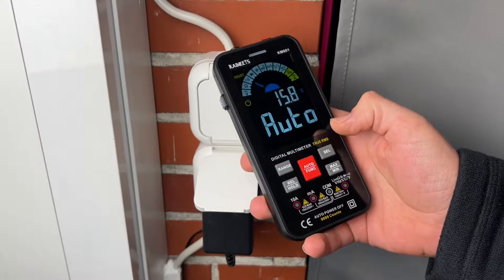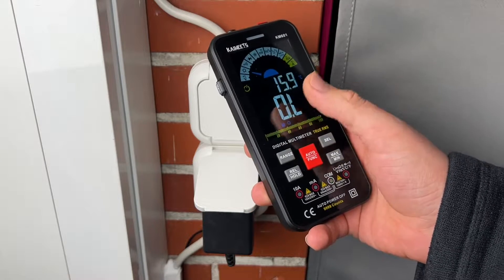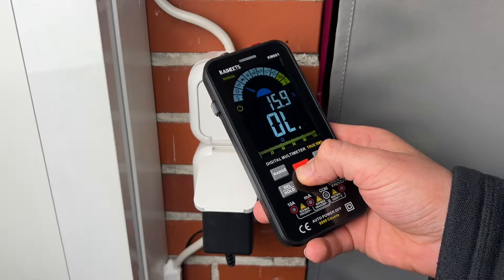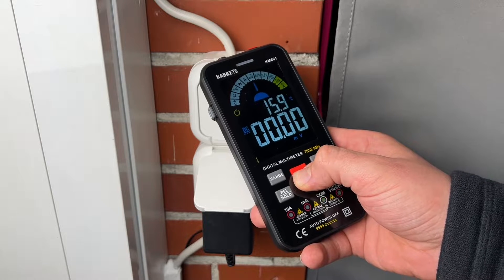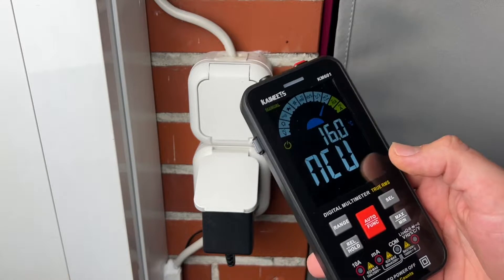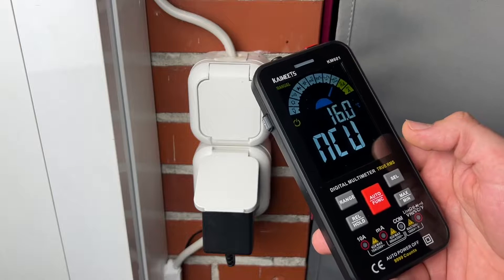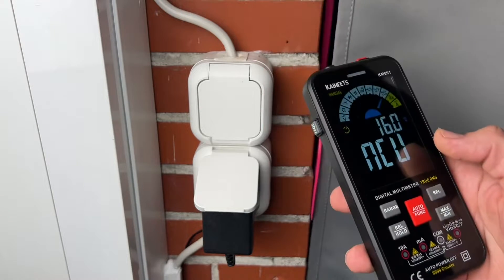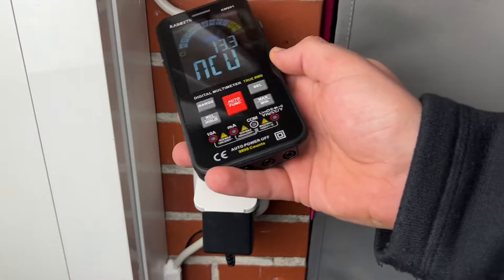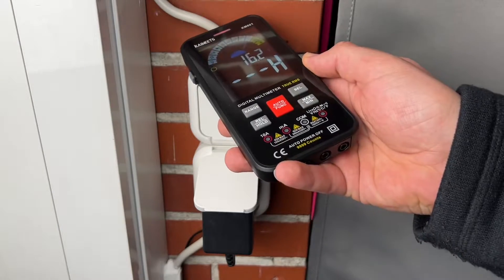It is a smart multimeter with 10,000 counts in auto and manual mode. It's a dual ranging with true RMS function: voltmeter, ohmmeter, capacitance meter. Measurement is possible in both AC and DC — current, voltage, resistance, continuity, frequency, and diodes.